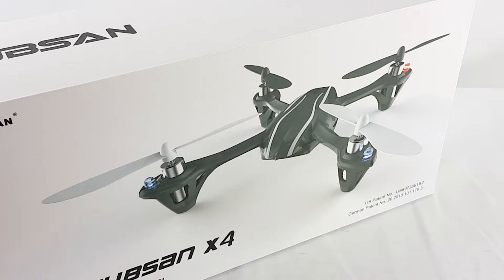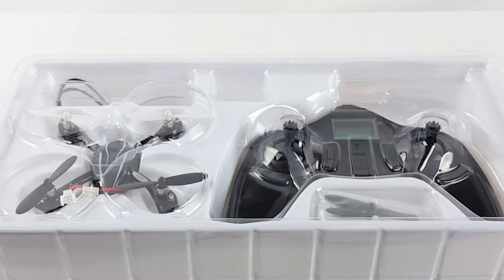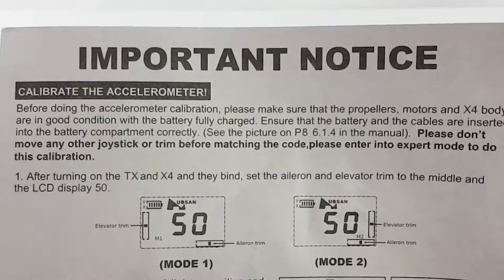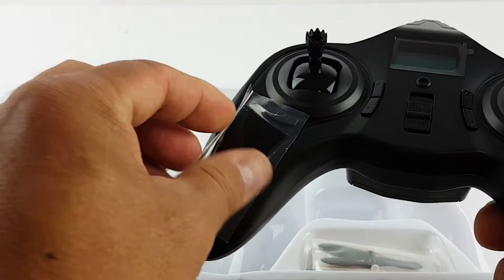Hello, this is a review on the Hubsan X4, the H107L 4-channel 2.4 GHz. Let's see what comes inside the box. You get an important notice and you get the remote.